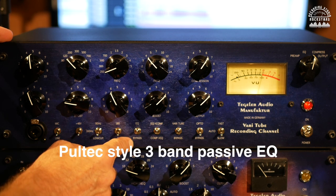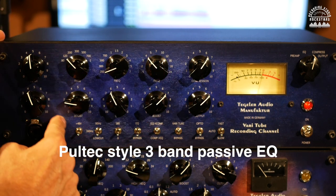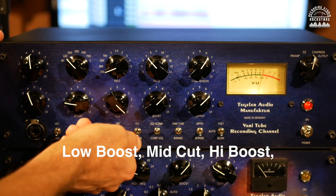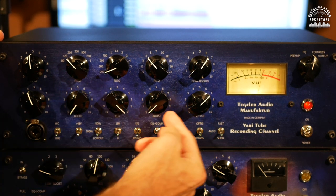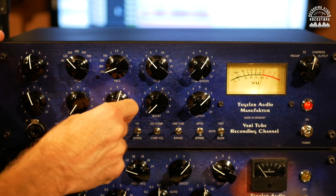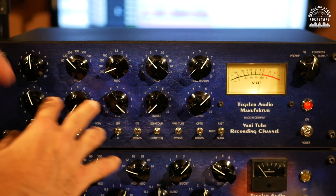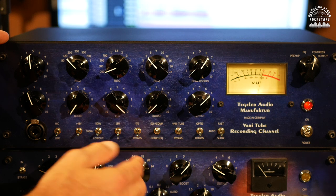Next you've got the EQ section, which you can bypass entirely. It's a Pultec-style EQ with a low frequency shelf boost, a high frequency shelf boost, and a mid-band cut. You can boost lows, boost highs, or roll back and begin cutting mids. It's a great way to sculpt and scoop your tones — like giving a sound a smiley-face curve — though you'd only do that selectively depending on what you're recording.